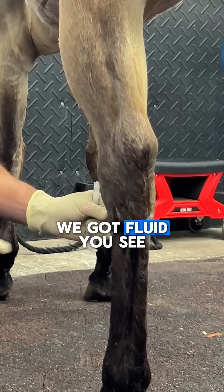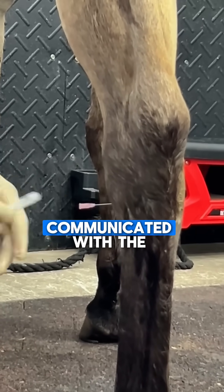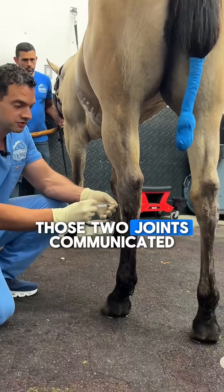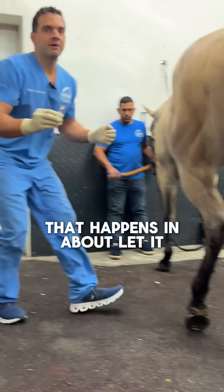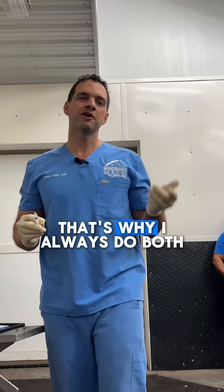You see that fluid? It communicated with the other joints. In this particular horse, those two joints communicated. That happens in about over 50 percent of horses, but not all of them — that's why I always do both.